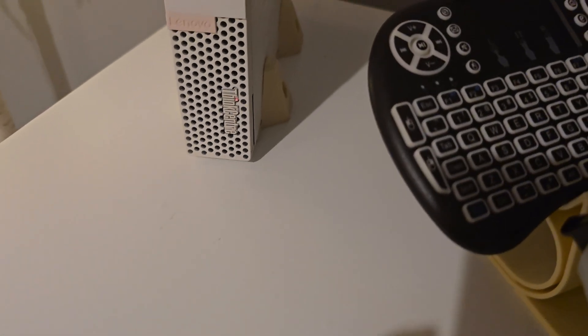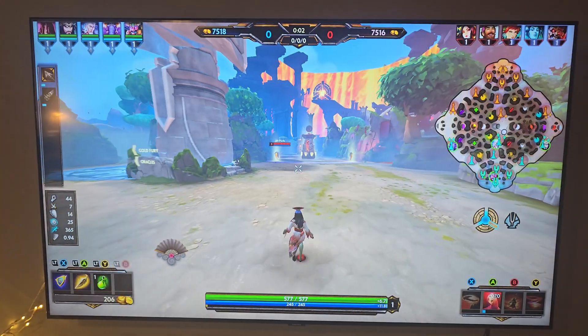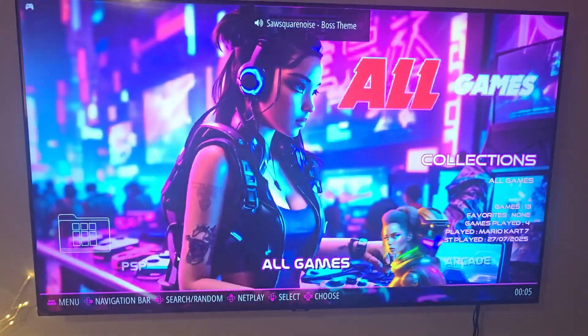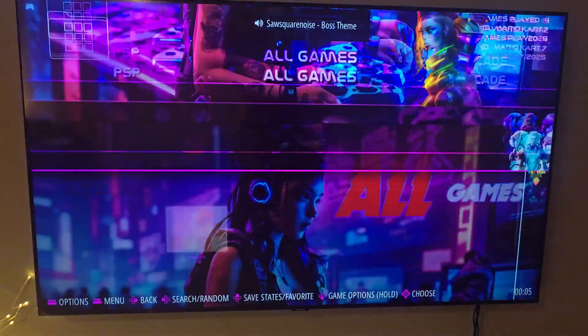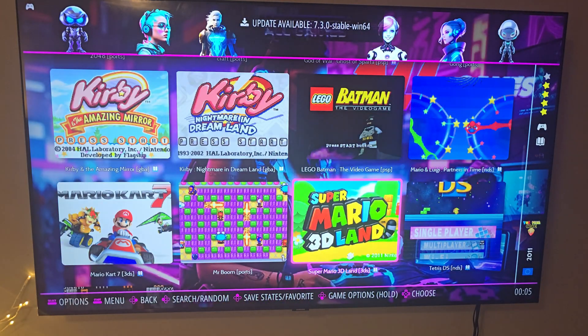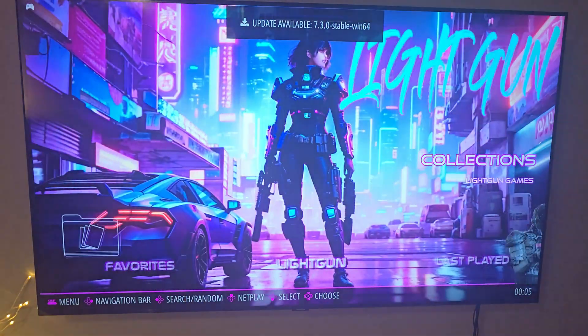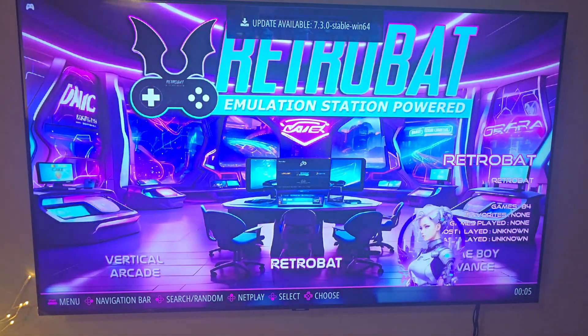Overall, this little setup handles everything I need: streaming, casual games, cloud gaming, and even retro stuff. There's a lot of room to expand — you could switch to Linux, install Kodi, or go all-in with a dedicated frontend. But if you just want something simple, familiar, and powerful, Windows TV is a solid option.